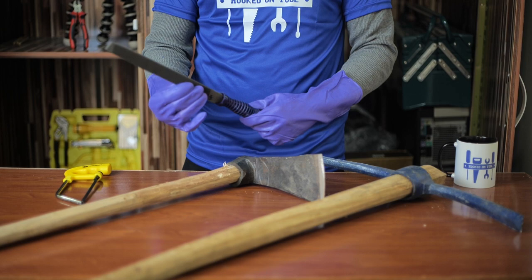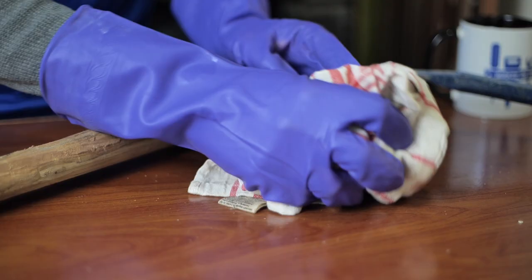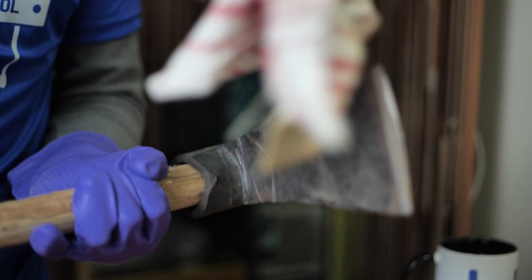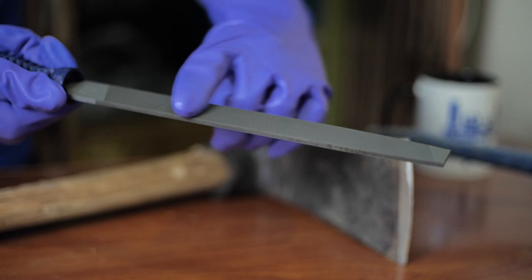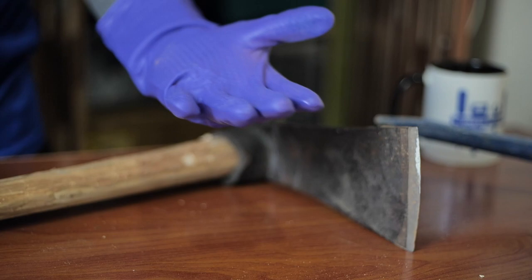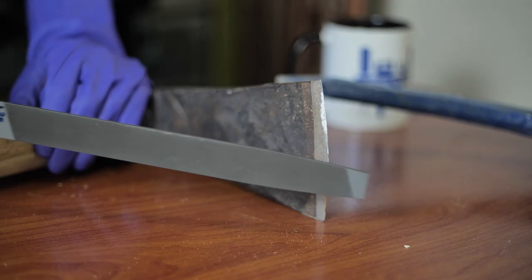First, clean the tool and make sure that there is no dust, sand, or loosened rust. Then use the filer thoroughly across the face of the blades on both sides. Also, make sure that you sharpen the edges and corners to get the best results with the matic.